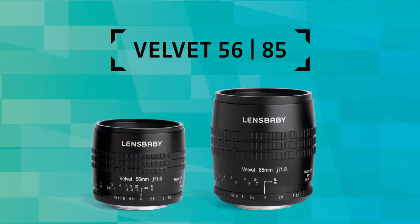Velvet lenses are manual focus art lenses that give your images a buttery smooth glow at bright apertures. Use them to smooth skin tones for intimate, soulful portraits, create rich dreamy macro scenes, or blend colors for impressionistic landscapes and cityscapes.